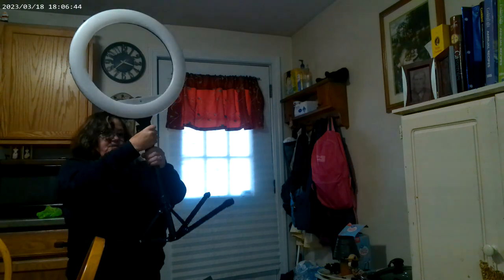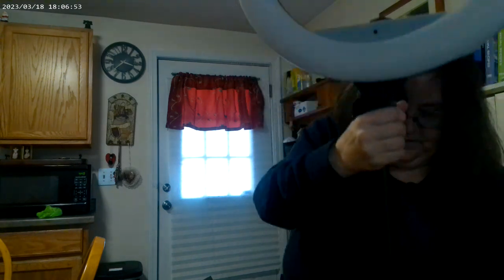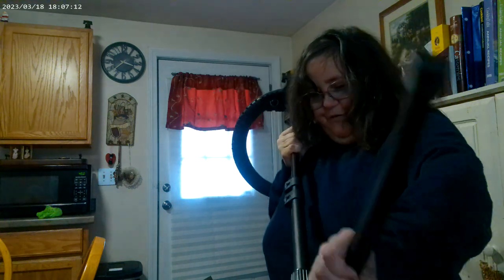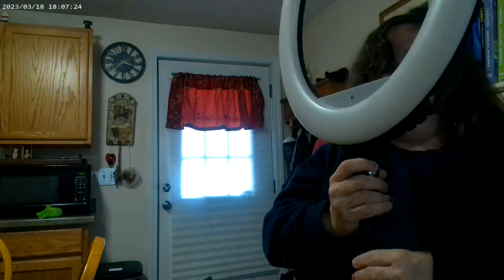There we go. Now I can work on getting this long enough to stand up. Good. I'm a little confused. Oh, here we go. That's kind of high, so let me bring that down. There we go.